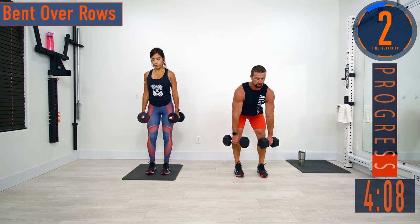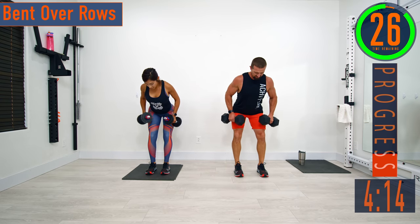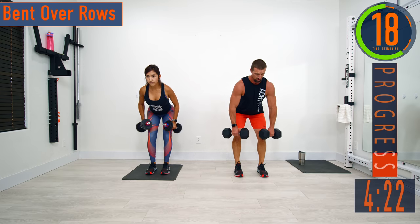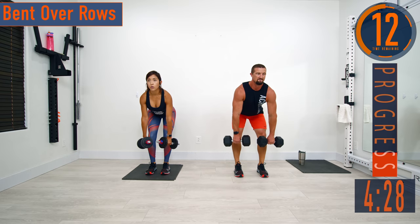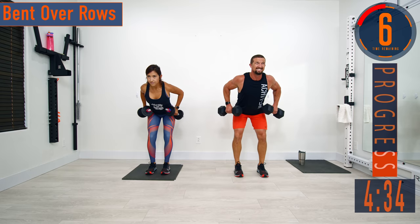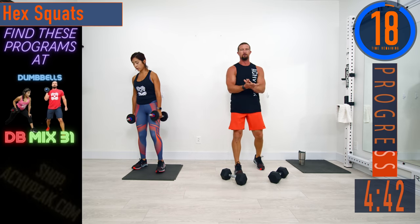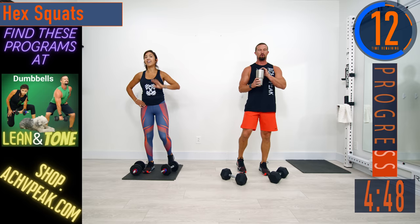Keep that back nice and straight — come on, exhale. We're halfway through circuit one, going into the hex squats. If your hands start to get a little tired, what you can do on the hex squats is instead do a front squat — so now the dumbbells are just sitting in your hands. Drop down, come up.